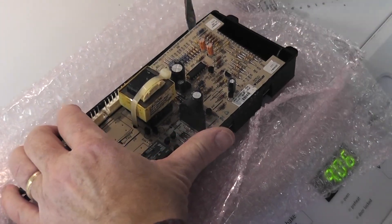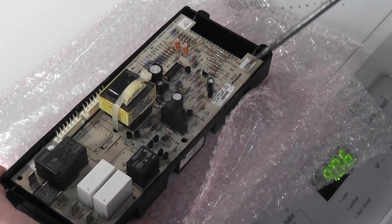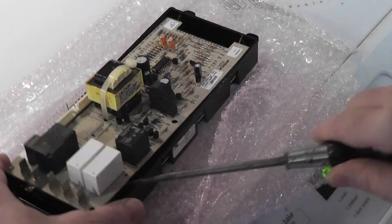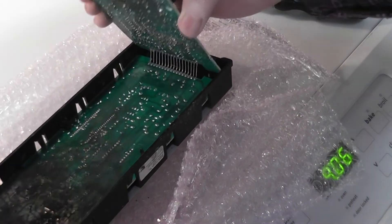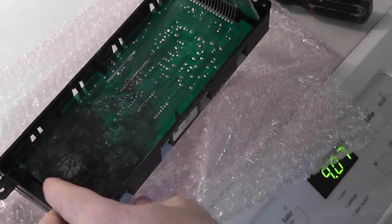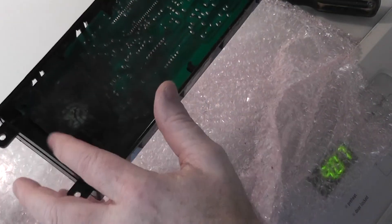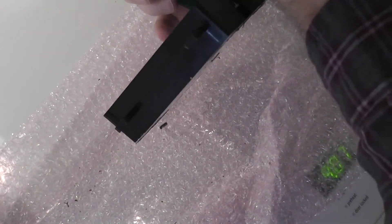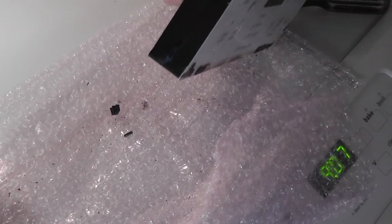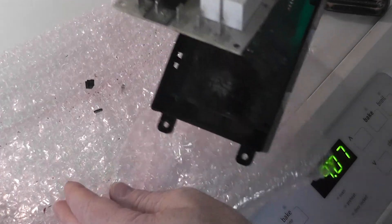Let's look inside the old control module and see if we can spot anything. This all looks good from the outside — I don't see any black marks. So let's look inside. I've popped it free. Oh yeah — right here we have a huge burn mark, and something totally blue right here. I would think it would be this component right here — it's probably a relay. Theoretically you might be able to unsolder and replace the relay, but I wouldn't think it would be worthwhile.